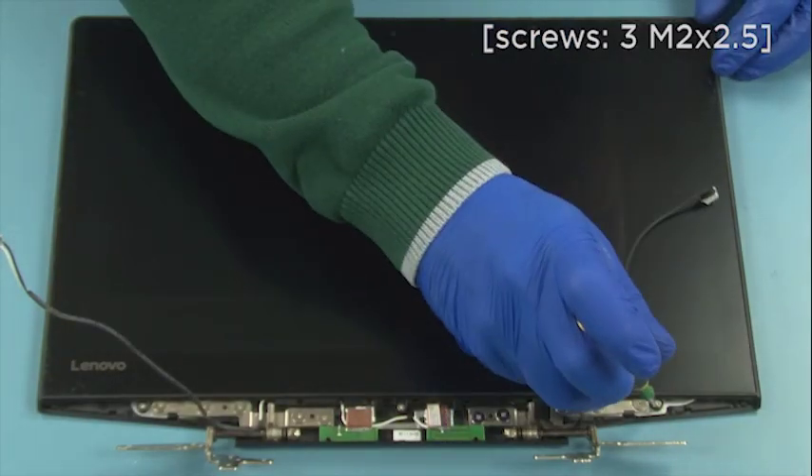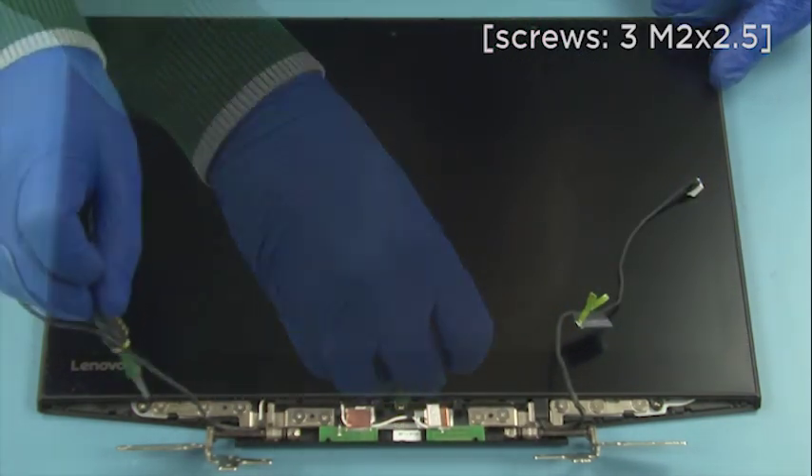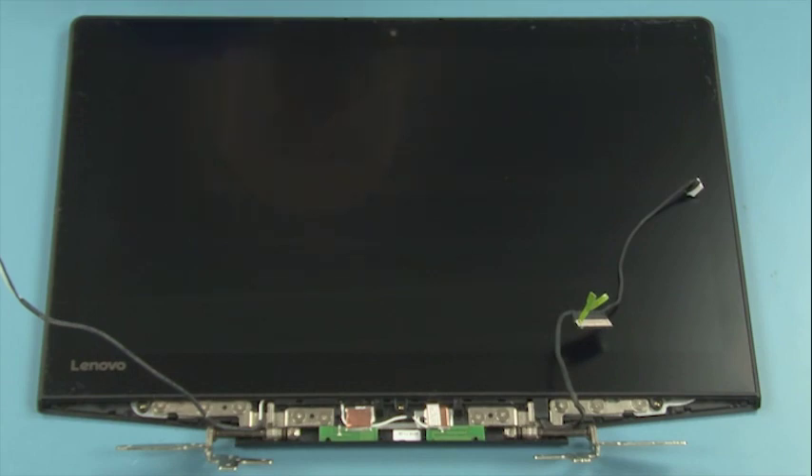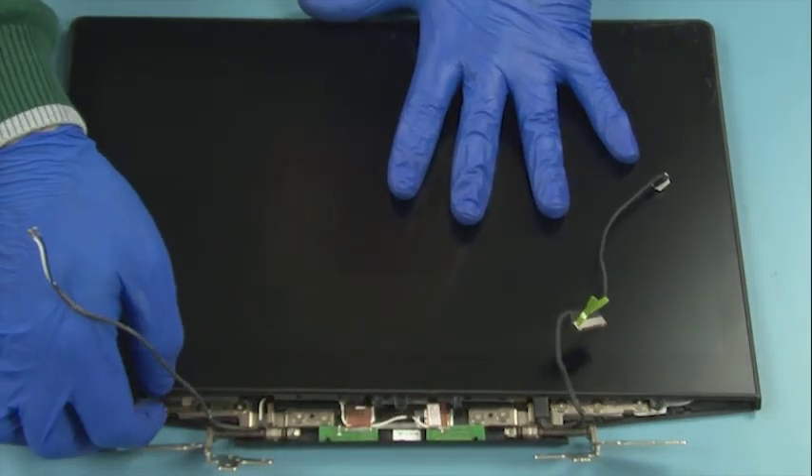Remove three screws, slide the LCD panel downwards, remove the LCD panel.